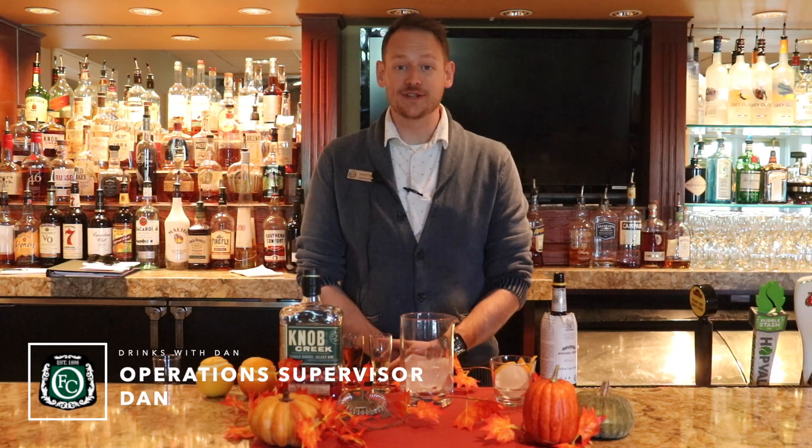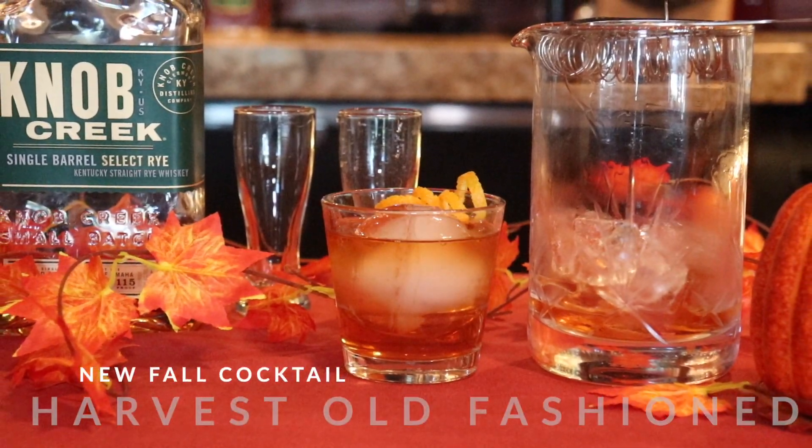Hey everybody, welcome back to The Mixed Grill. Today is the first day of fall and today we're going to make the harvest old-fashioned.